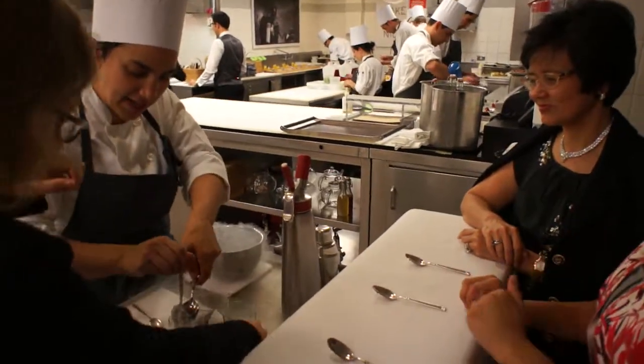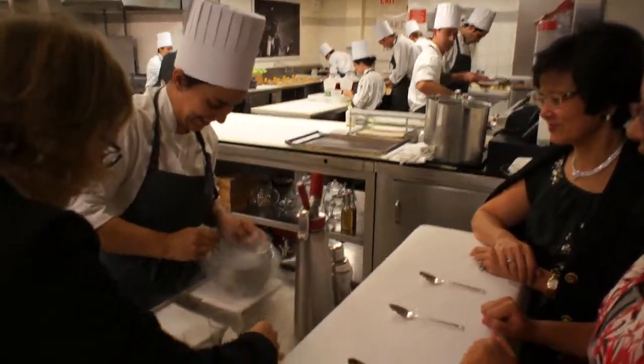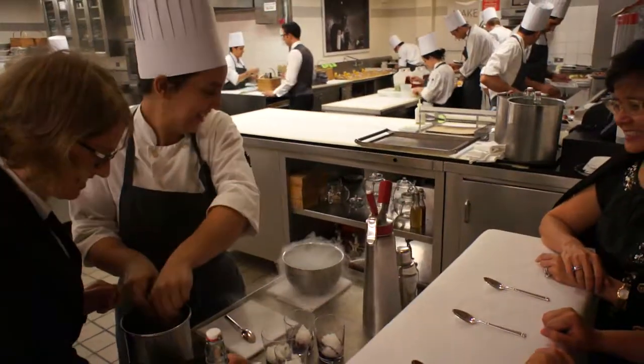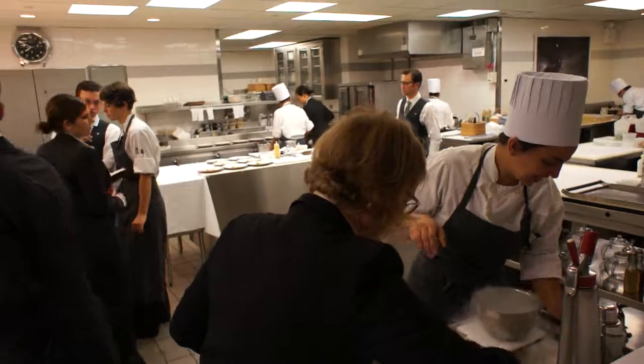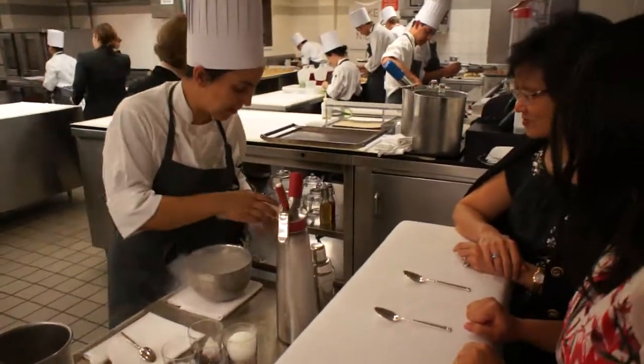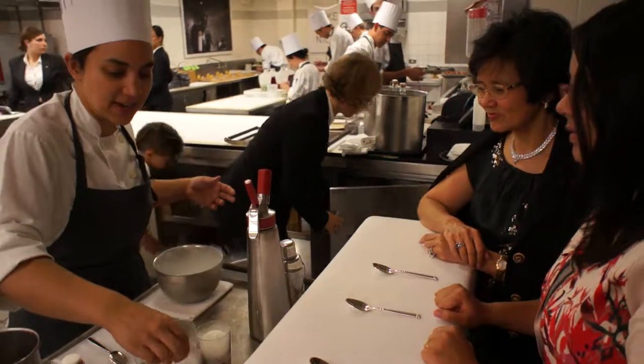This is a lemon cone. I froze it in the nitrogen. It gives it a meringue-like texture that melts right into your cocktail.